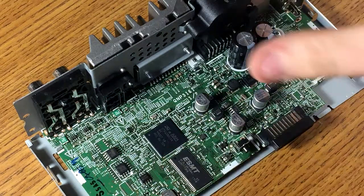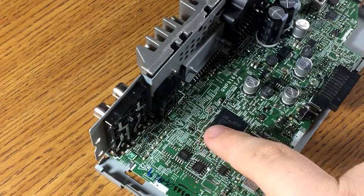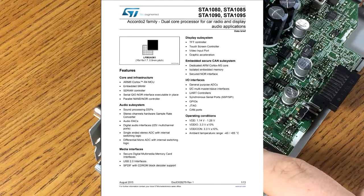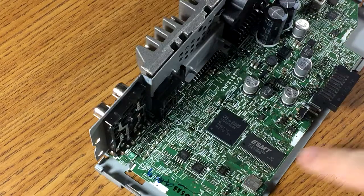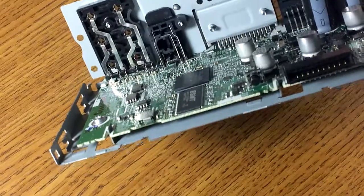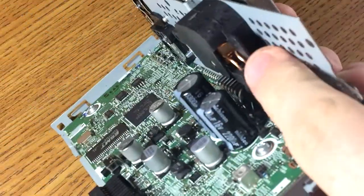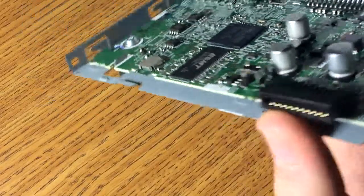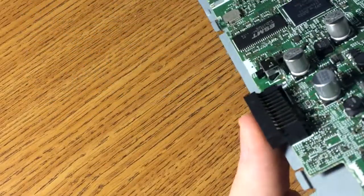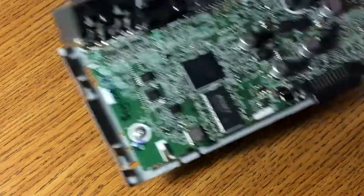We have an STMicroelectronics ARM — I'm assuming this is going to be your DSP and everything. It's an STA1080_OA. We have this — I don't know what this is, it's obviously just some kind of RAM. Then we have our chip in the back. Coming from the plug, we have this big filter choke, two filter caps — a 2200 and a 3300, both at 16 volts.